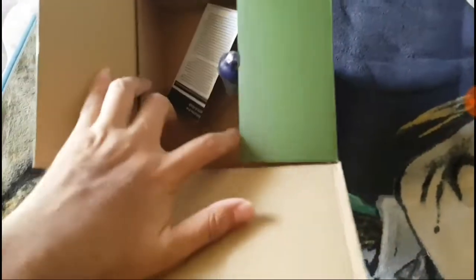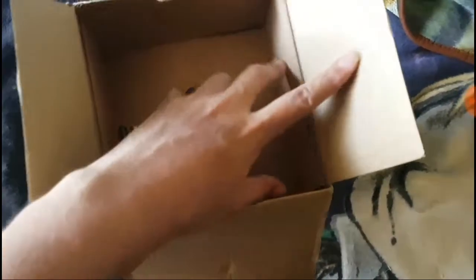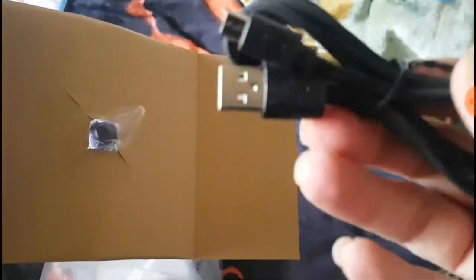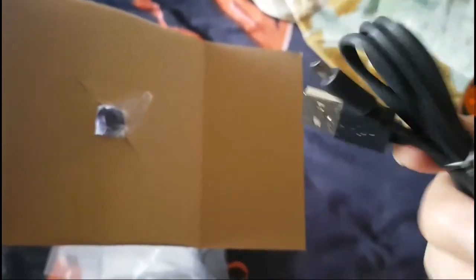I'm going to pause this video real quick just to pull out everything from it. So, I took it out of the box. It came with a cable — this is for USB. It is battery and USB powered. I'm going to do USB, of course.